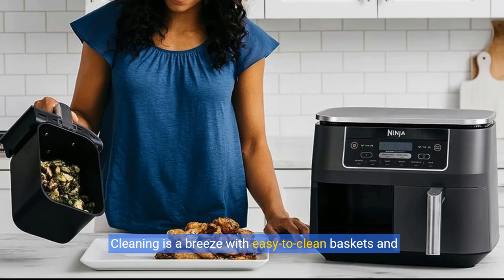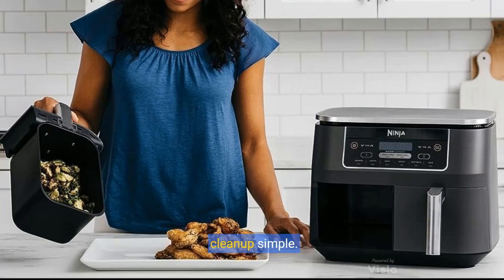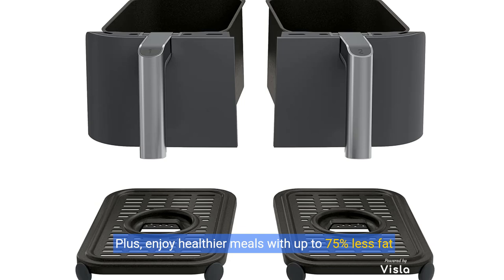Cleaning is a breeze with easy-to-clean baskets and dishwasher-safe crisper plates, making post-cooking clean-up simple. Plus, enjoy healthier meals with up to 75% less fat than traditional frying methods, making every bite guilt-free.